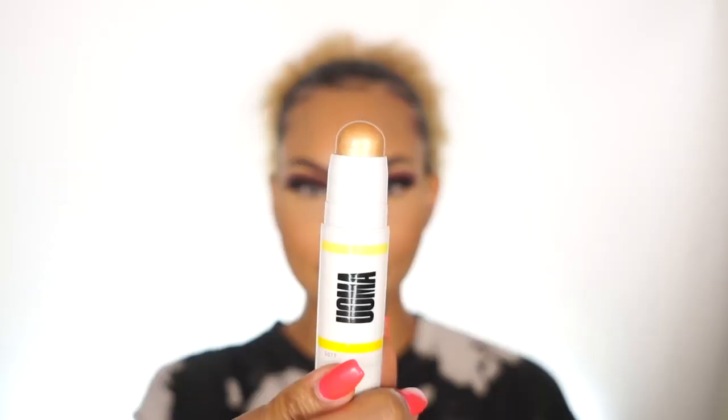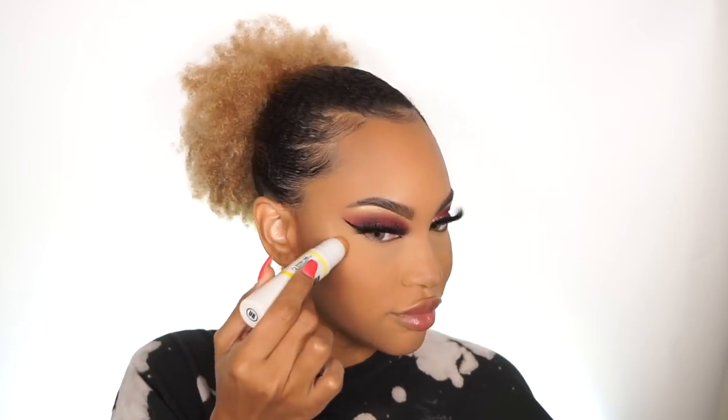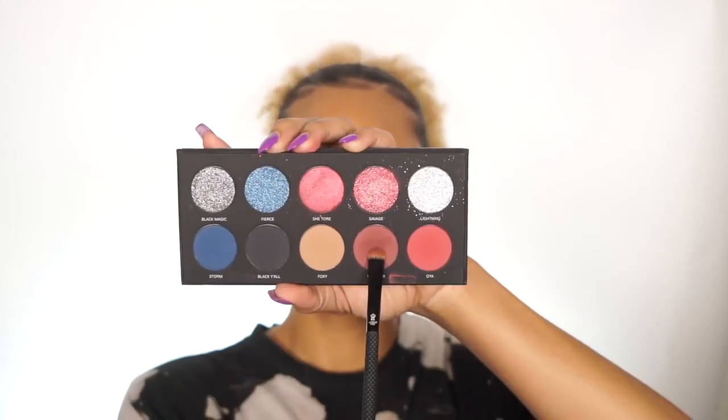After everything is nicely blended, take your favorite setting powder and just set your whole face. I start with the concealer so that the under eyes don't crease, and then I set my whole face. Taking that same dual stick, I'm going to take the other side and use the highlighter to highlight the high points of my cheekbones. I apply it directly from the stick first, then go in with my finger to blend it — just little taps so you don't mess up the foundation underneath.